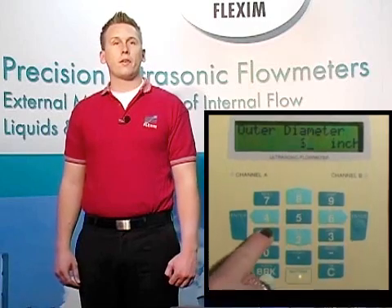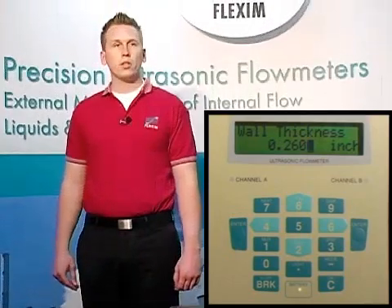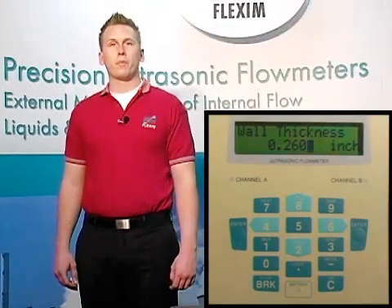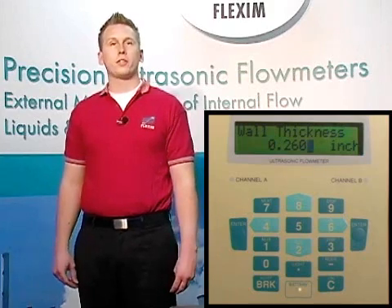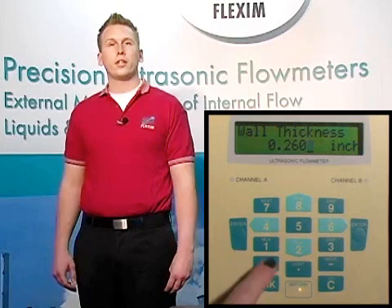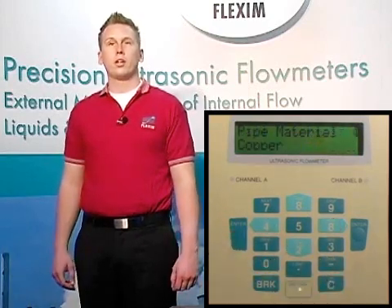Let's enter the OD now for a 12 inch pipe: 12.75 and hit enter. Now we need to enter the actual wall thickness of our pipe. From a pipe chart, we see that a Schedule 40 carbon steel pipe has an actual wall thickness of 0.406 inches. So we enter 0.406 and hit enter. The other option we have here is to use our wall thickness gauge to get a more accurate measurement. We highly recommend this option if it's available, because the more accurate this number is, the more accurate your final measurement results will be.